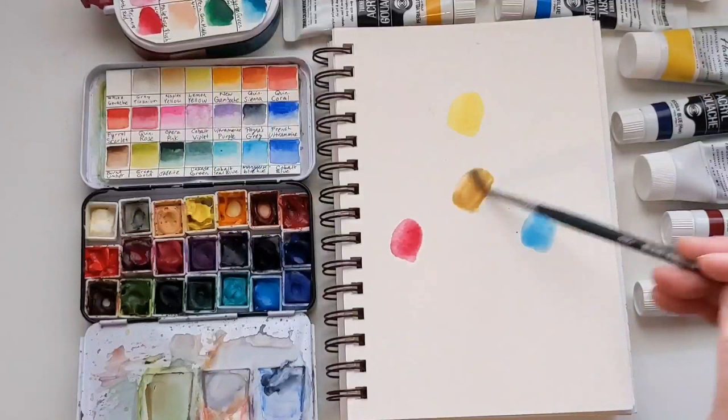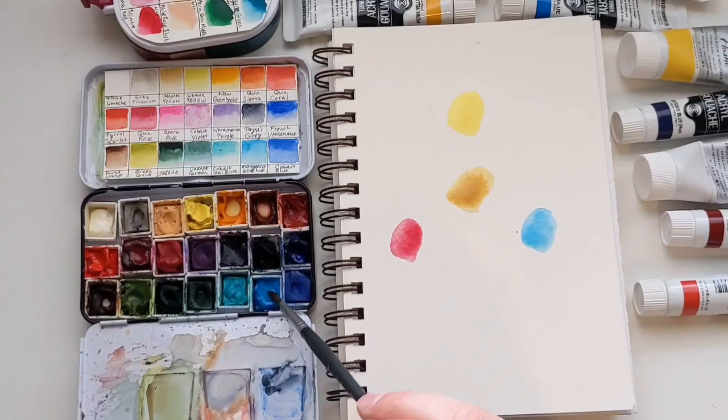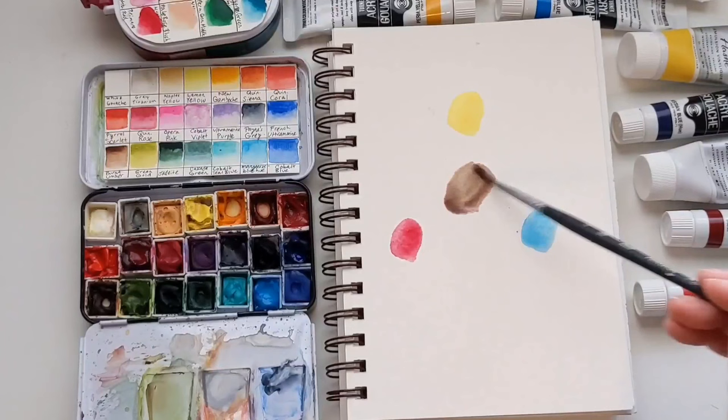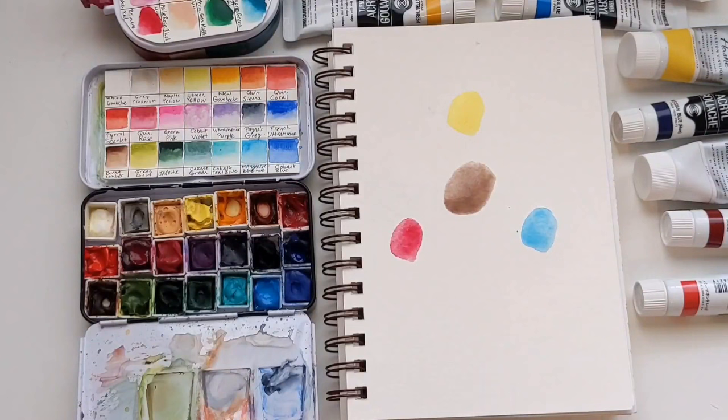That's why warm and cool matters. If you have a cool yellow (bluish yellow) and a warm red (yellowish red), you've said blue, yellow, and red — all three primaries are present, and you get mud. This is lemon yellow, quinacridone rose, and manganese blue hue — all cool colors — and if I mix all three, I get mud. Mixing all three of all-warm or all-cool doesn't matter. All three make mud. When mixing two primaries, you're just trying to get one secondary color — a nice green, orange, or purple.